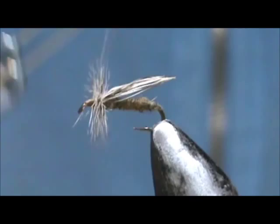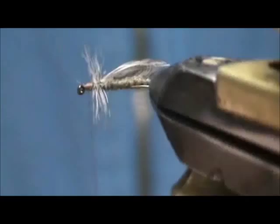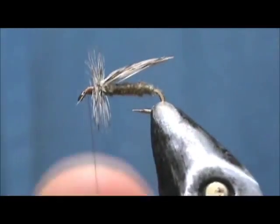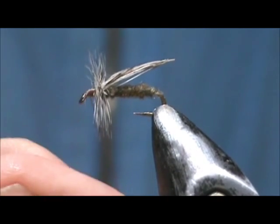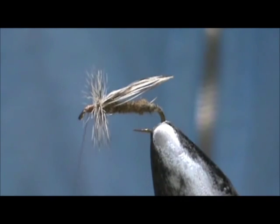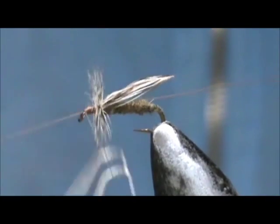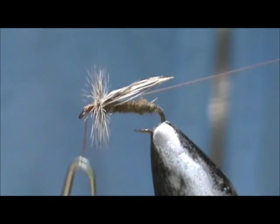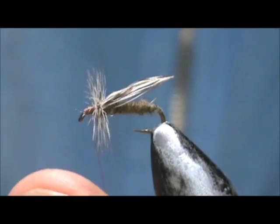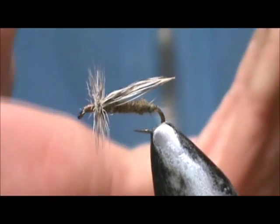Wrap that head. Take the whip finisher. Put some head cement on the head.